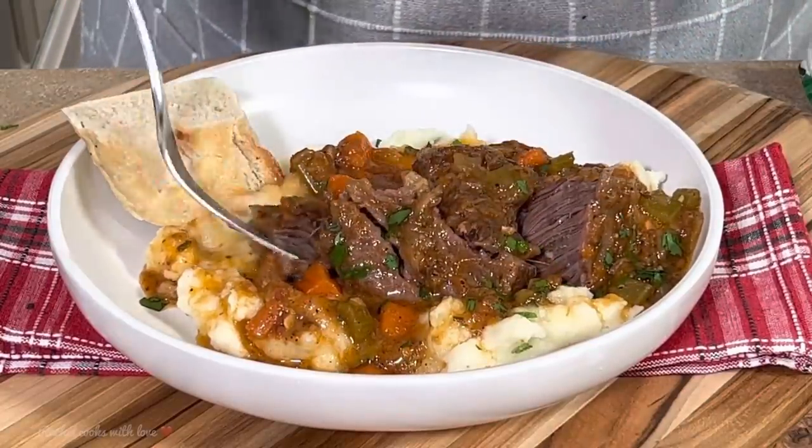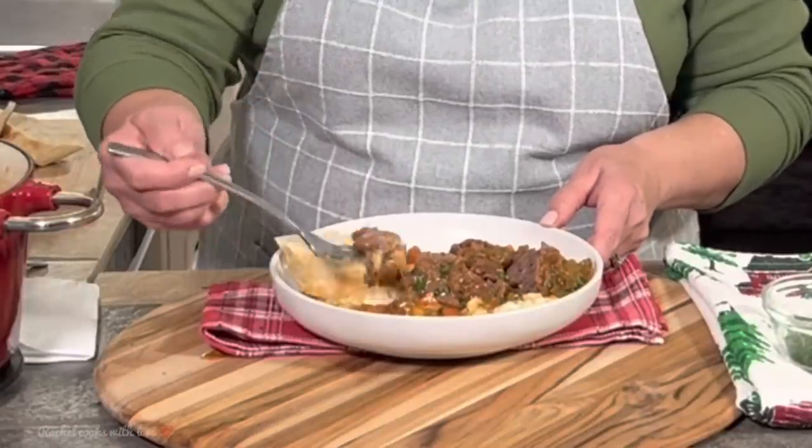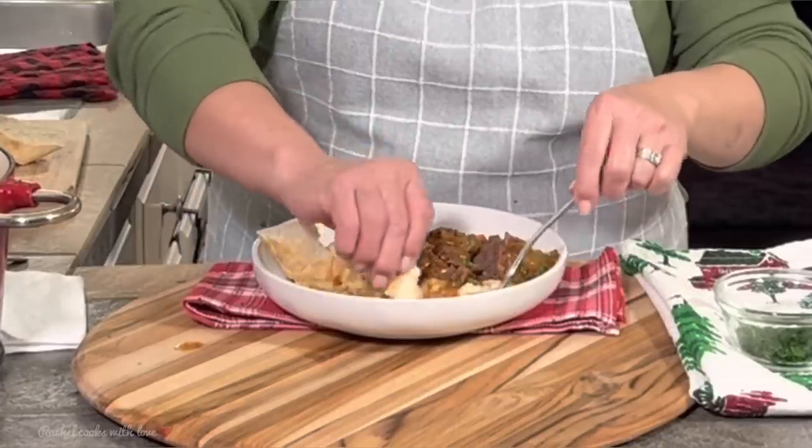Now it's time for the taste test — I've been waiting for this all day. Out of this world delicious! You can serve it with any kind of bread that you like. This is absolutely out of this world — comfort food at its best. You can serve your beef short ribs with rice, with mashed potatoes like we're having them today, with polenta, or you can just have them alone with bread.